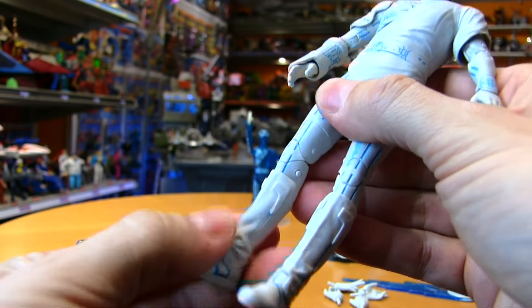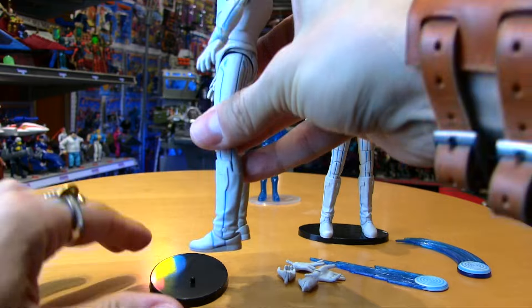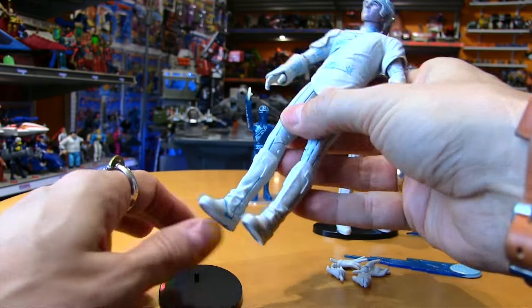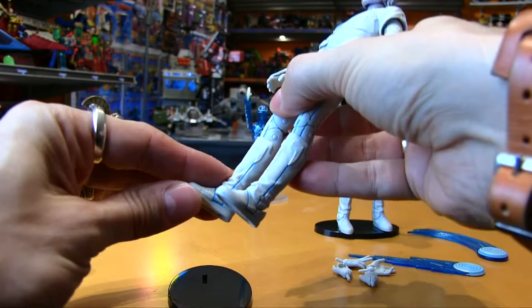So just be mindful of that. The stands are included but they kind of suck. Coupled with how the ankle articulation is, you can have it tilting too far back or tilting too far forward, but it doesn't seem to want to stay right where it needs to be, which is weird — and it feels the same way on the other foot too.